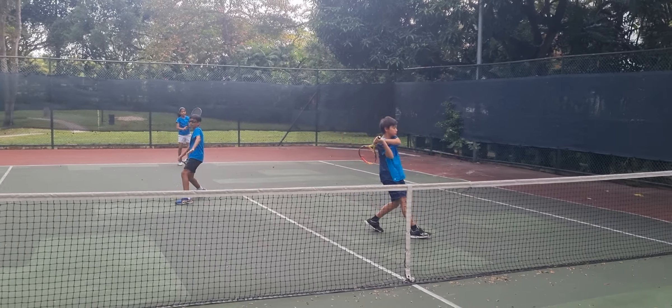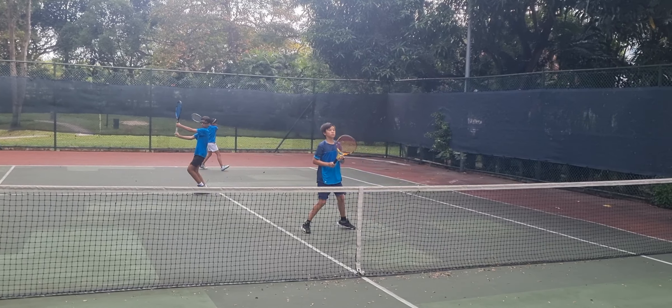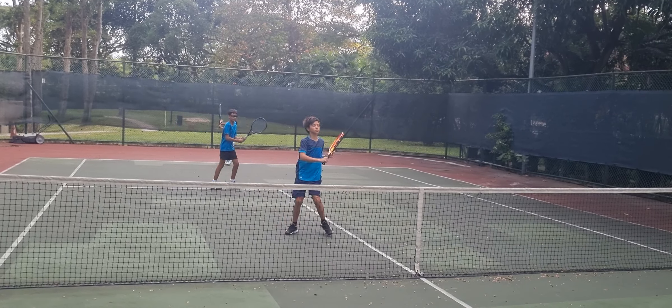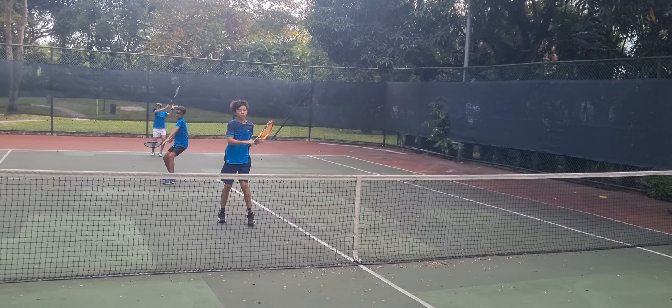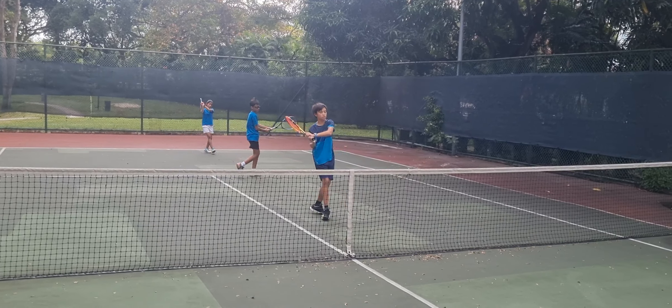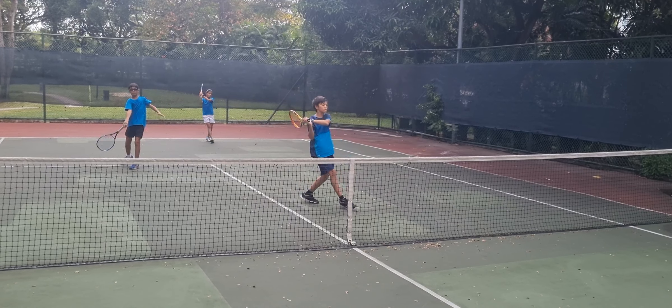Wide forehand and wide backhand. Come on. Imagine that you're really playing. All right, good.